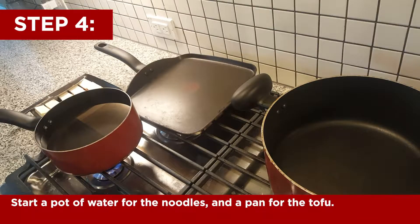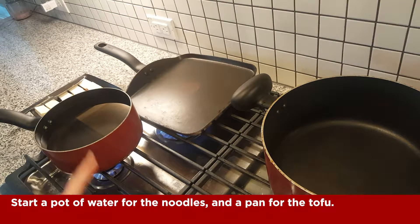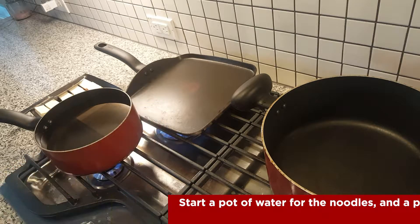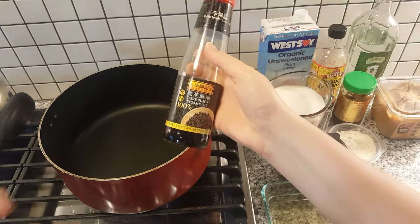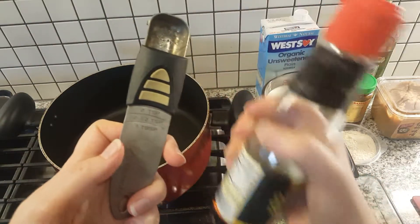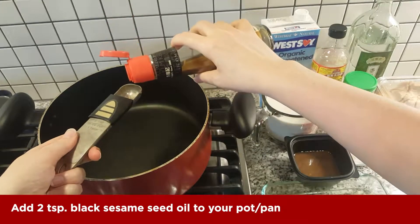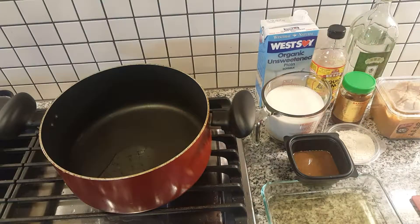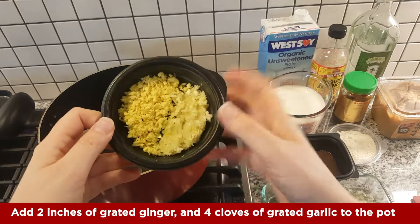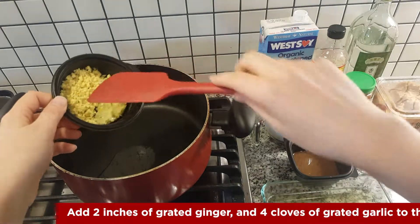We're gonna go ahead and start the noodles in a hot pan for the tofu, starting with some type of oil or vegetable stock. I'm gonna add some oil to this pan so we can start cooking everything. Add the ginger and garlic to the pot with oil.